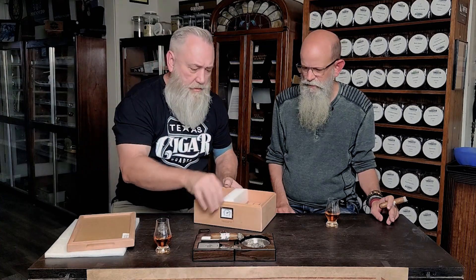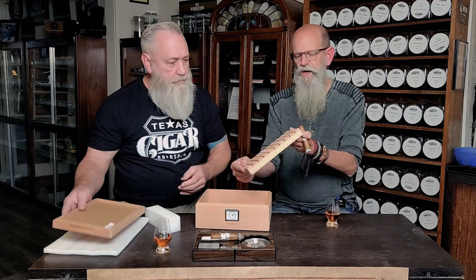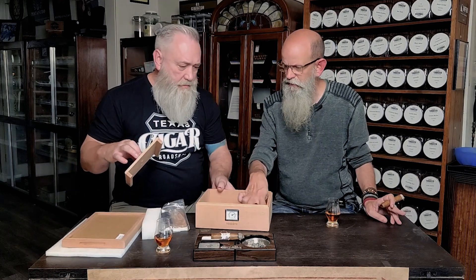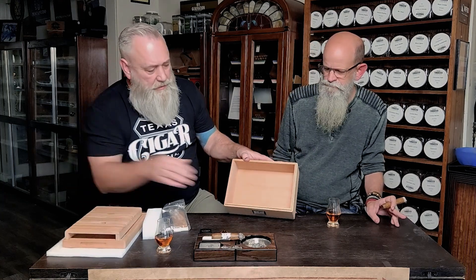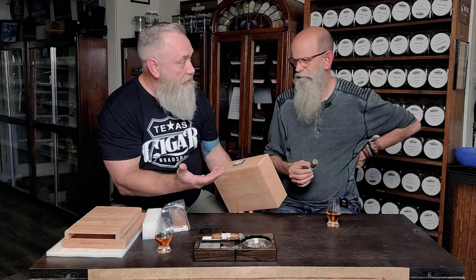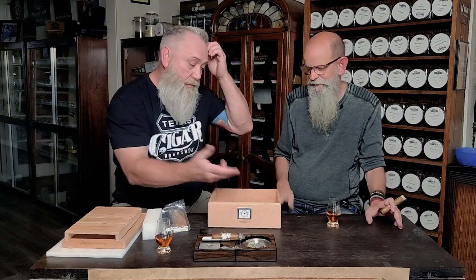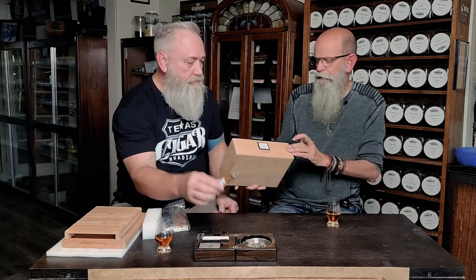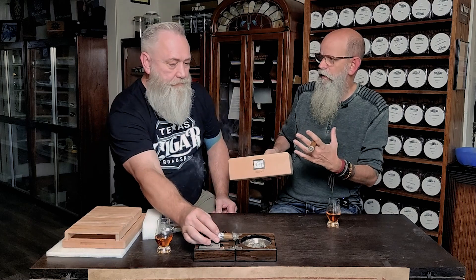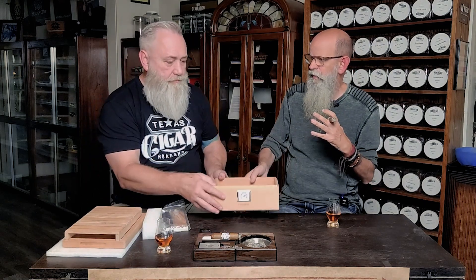We're going to toss that over there. It's got a nice finger hold — look at that — and it's got its own legs as opposed to a shell. We've got a nice empty box inside. It's got an analog hygrometer. I'd like to see a digital one — we could probably pop that out and put a digital one in there, or just place one inside the box. From the aesthetics standpoint this looks beautiful, but personally I always have a digital one in there so I can make sure it's calibrated to what I'm looking for.